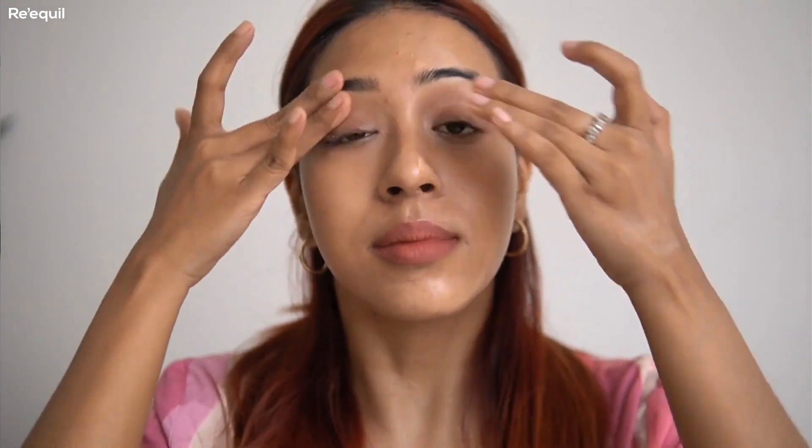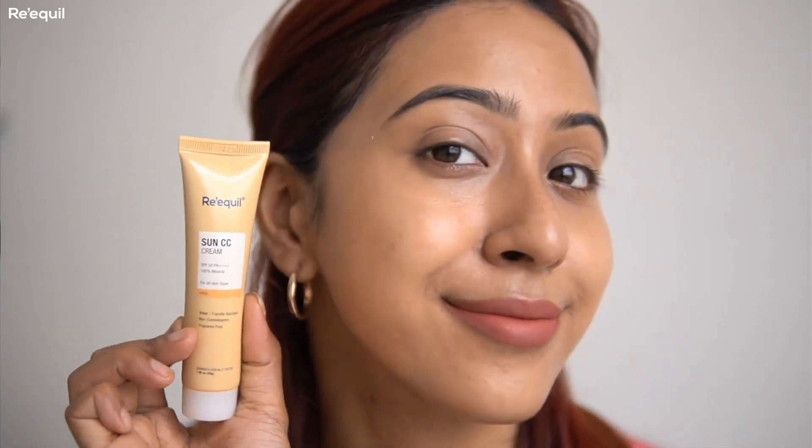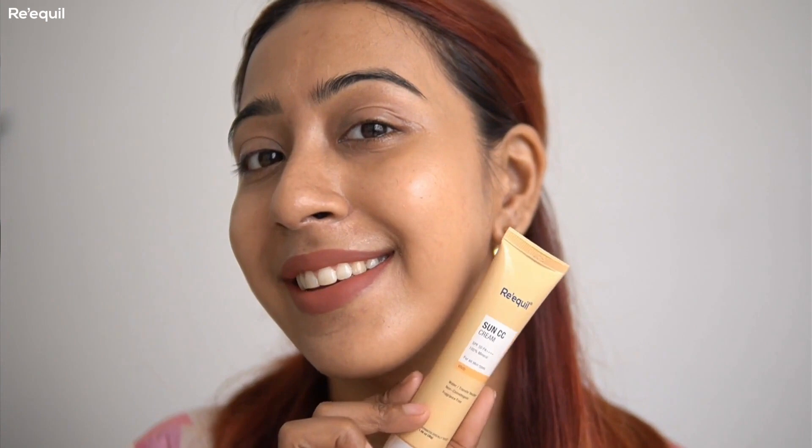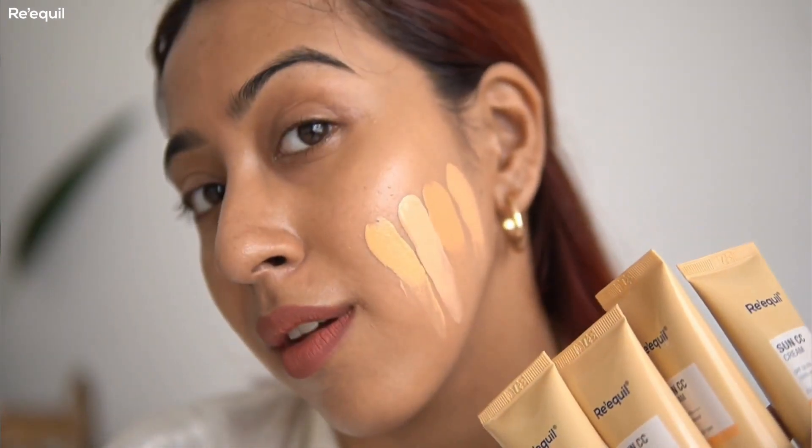You can apply this product with your fingers or with a makeup brush — totally depends on your preference. It looks like skin; it doesn't even look like you're wearing any color or coverage, it just evens out your skin tone so perfectly. You don't need layers of foundation or BB cream. For a quick five-minute makeup look, I apply this as my sunscreen and BB cream in one, then add a little concealer, blush, and lipstick — that's it.